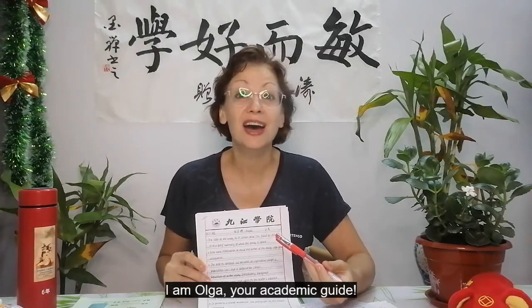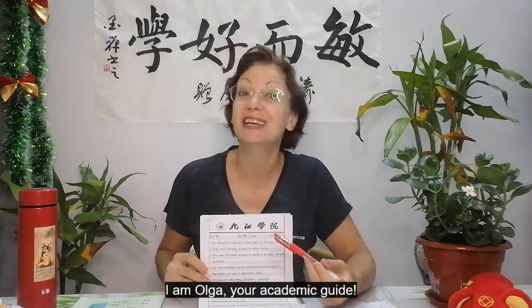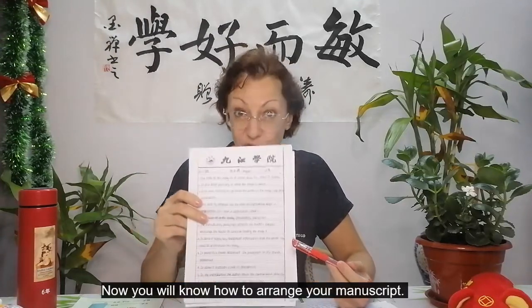Ladies and gentlemen, I am Olga, your academic guide. Now you will know how to arrange your manuscript.